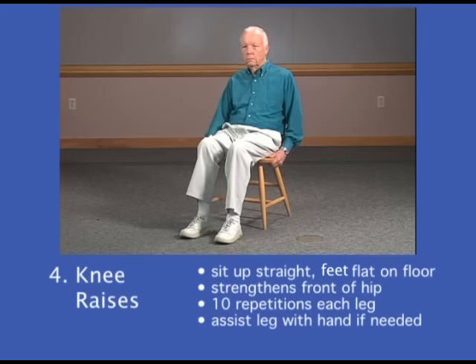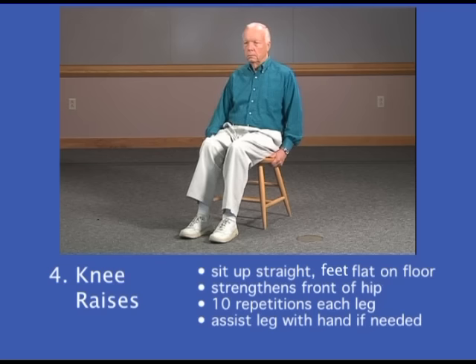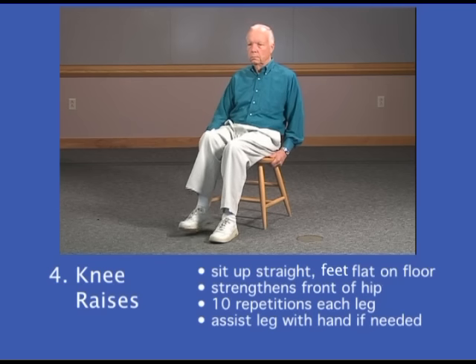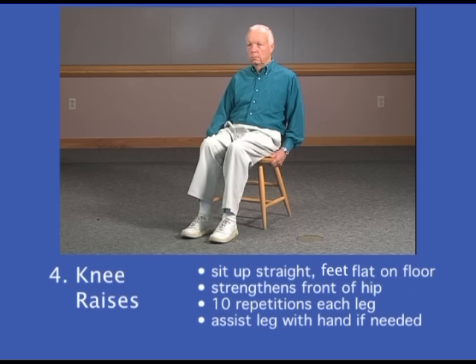The next exercise is to strengthen your hip flexor muscles, or the muscles in the front of your hip. You're going to be sitting as straight as you can, feet flat on the floor, and you're going to raise your knee up in the air as high as you can. If you need a little assistance from your hand to help raise up your leg — either if it's weak or a little uncomfortable — that's fine. You could use your hand on the same side to assist your leg coming up in the air. We'll begin with the right leg and start a count of 10.